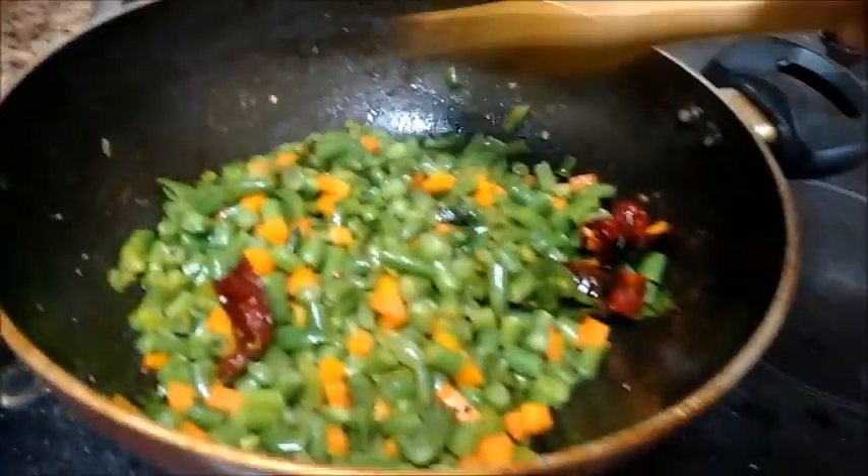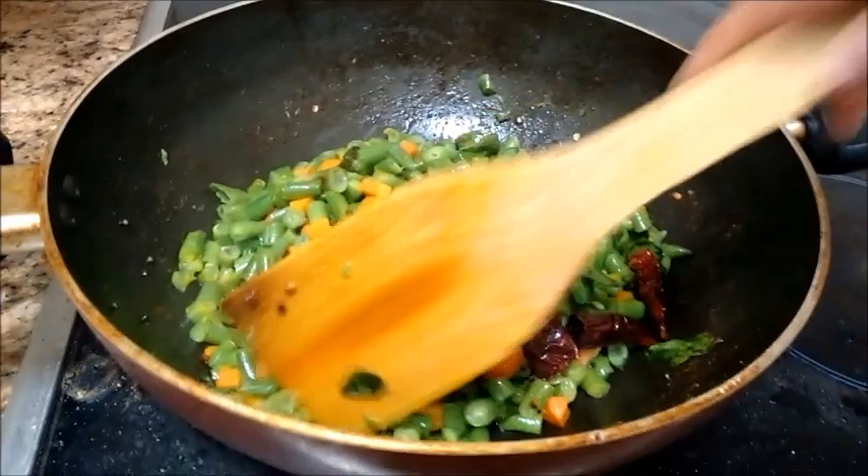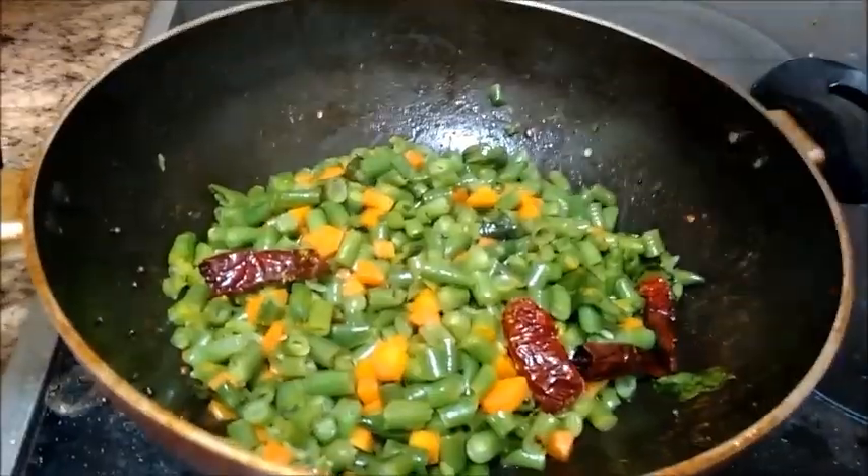Now on medium to low flame, let's cook the vegetables for some time. Let's close the pan with a lid.